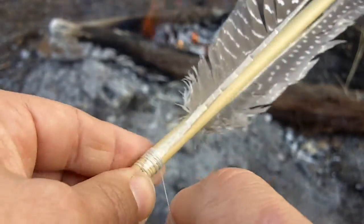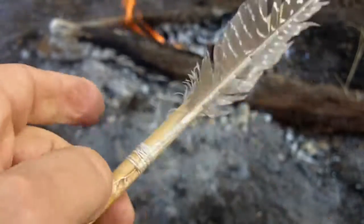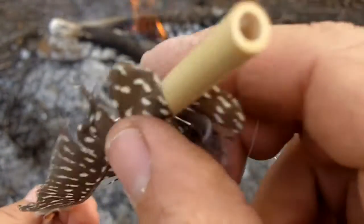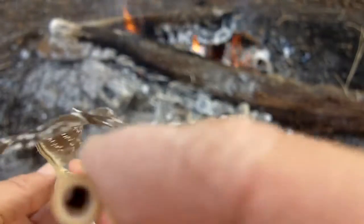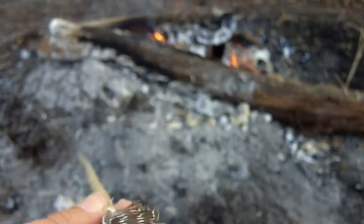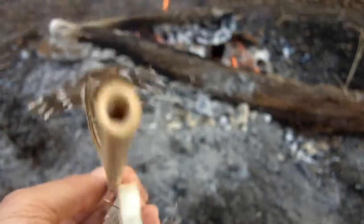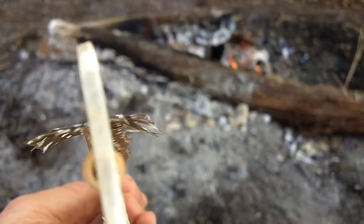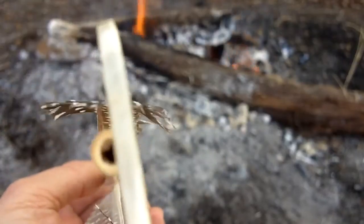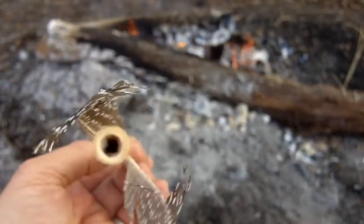I'll just tuck it in here so I can do the back. I just wanted to get those down. These, when you have a knock in here, they'll line up with the knock in this way. The string will be like this — it'll be one feather on the bottom, one feather on the top. You can do it like this as well. It really doesn't matter, I just do it like this, but you can do it any way you want.